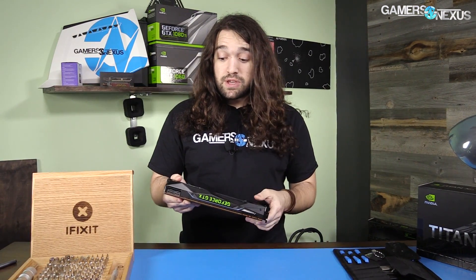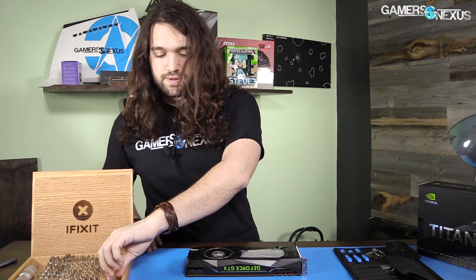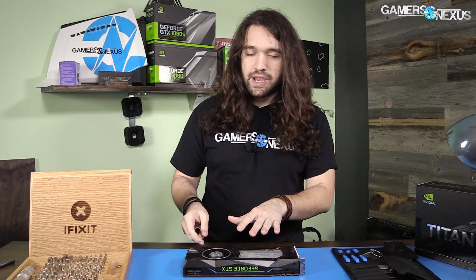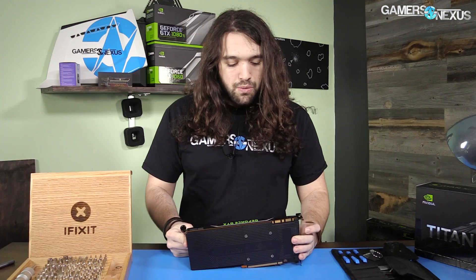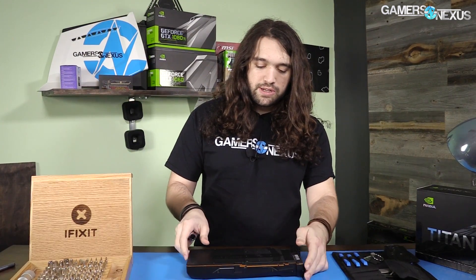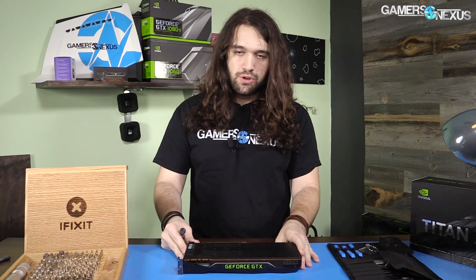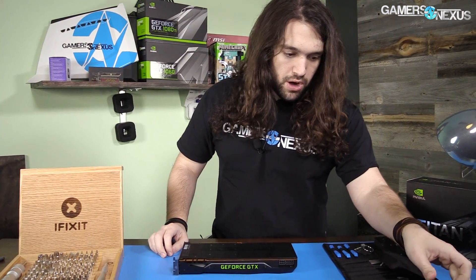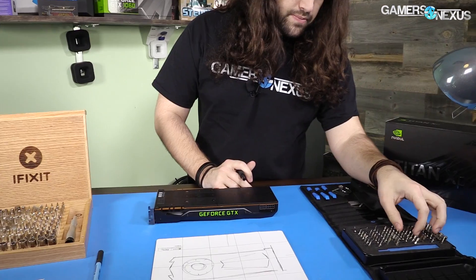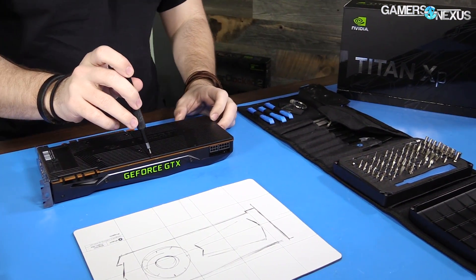Make sure you have the right tools before you start, because Nvidia doesn't use just Phillips for everything — they put a whole bunch of Allen key screws on here. We're going to start by removing the back plate, and once we get that off we can start pulling off the cooler. Then we can take apart the top side of the cooler with it completely separated. I'm going to grab a small Phillips head to remove these tiny screws on the back side.